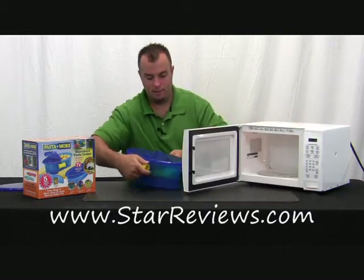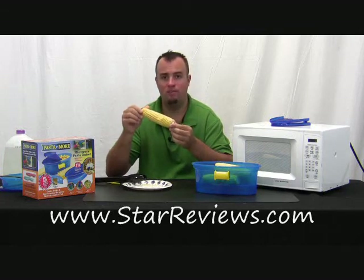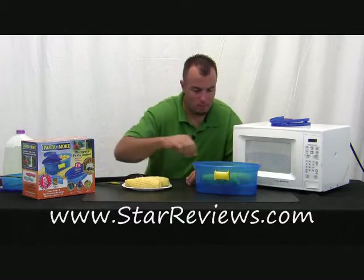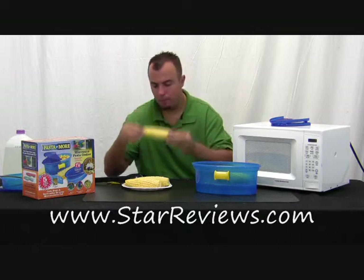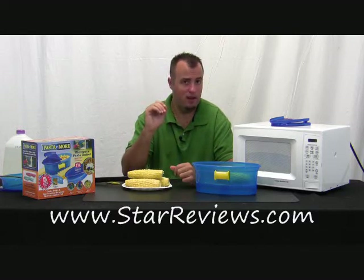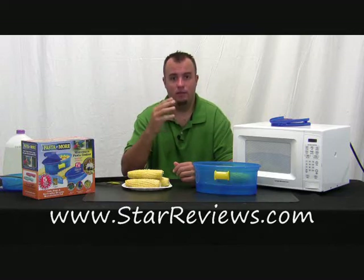Let's throw it in and see how it comes out. If it could steam corn in seven minutes, that might be pretty nice. The corn on top definitely didn't steam properly — it does not taste steamed at all, it's almost kind of raw. The corn on the bottom is actually cooked a lot better than the corn on top. I'm going to go ahead and say the Pasta and More failed pretty miserably at steaming four ears of corn.